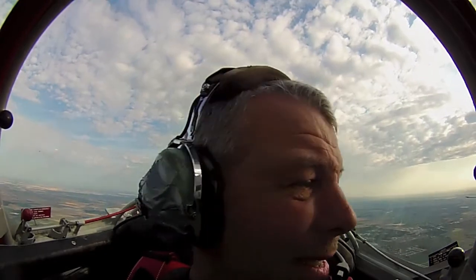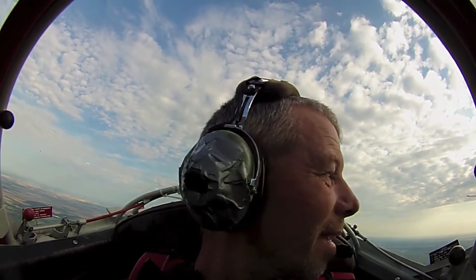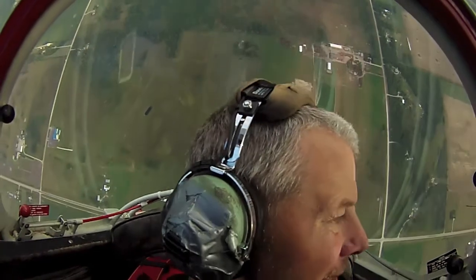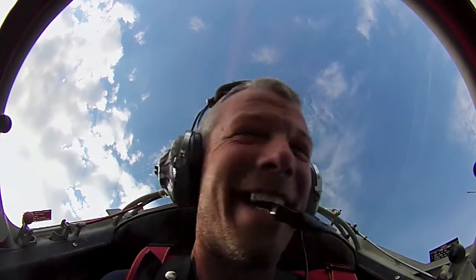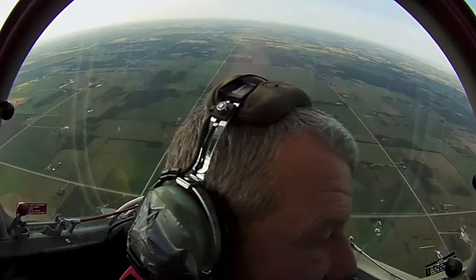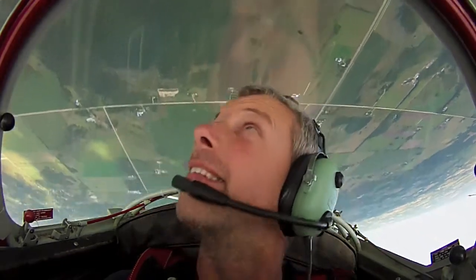Alright, this next one is one of my favorites. This one is called a vertical roll. You can take a look down the left side. Oh man, pretty wild, eh? Absolutely. What a hard run. Alright, we'll set up for landing.